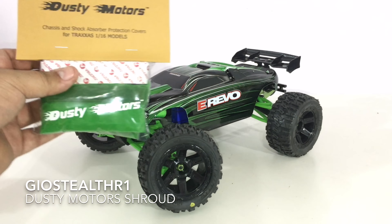Let's start off with the upgrade I'm about to do, and this is coming from Dusty Motors — this is the 1/16 scale shroud. The cool thing about this is that it matches up almost identical to the paint job that I've done and also the RPM parts that I've installed. Let's unbag this, install it, and get it going.